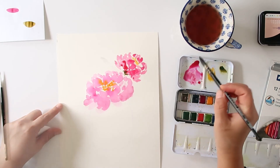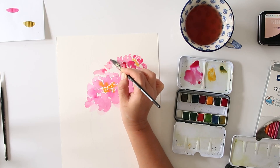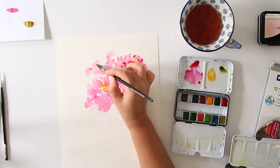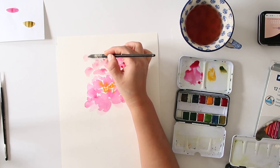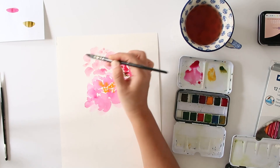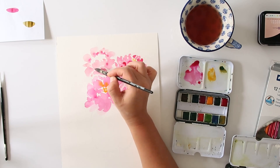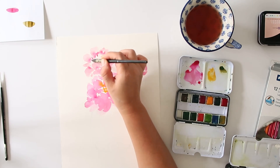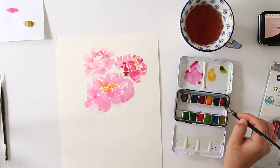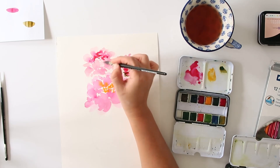We're going to go ahead and start creating another flower. You want to make sure you're leaving a little space in between the flowers — a little partition — just so you can see the different flowers in the arrangement. I wish I had more technical terms to describe the movement of my brush, but all I can say is that the strokes are very organic and quick. You don't want to put too much thought into it — just let the paint do what it wants to do. In nature all the flowers are different — they are imperfect but perfect in their own way.